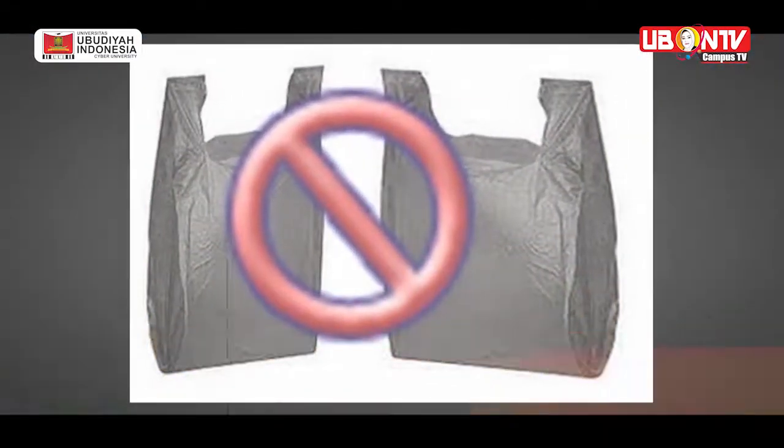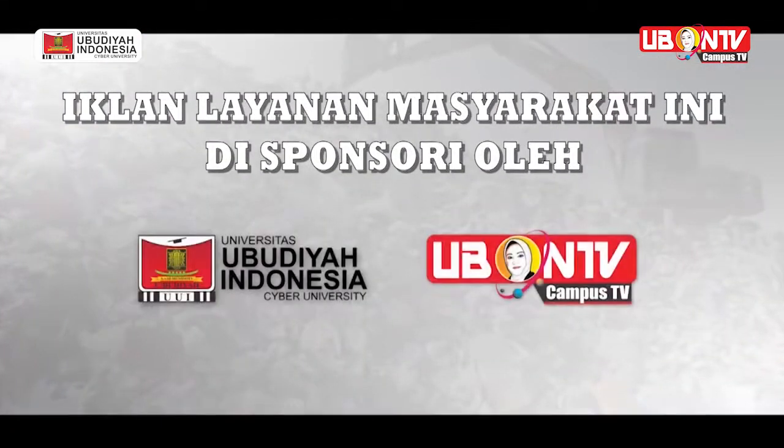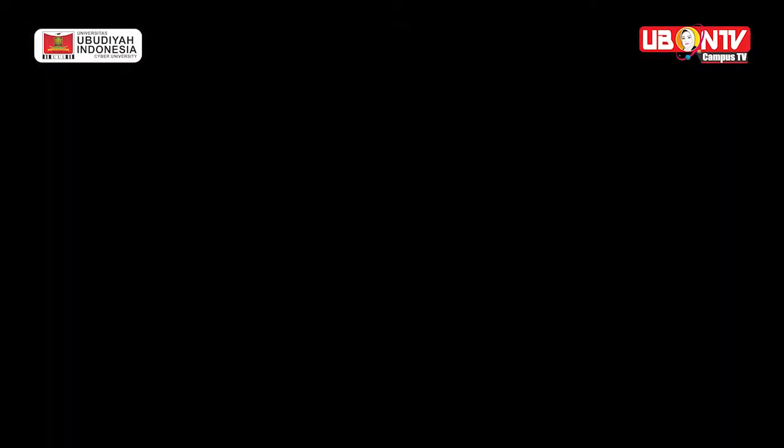Jangan pakai lagi plastik hitam. Oh begitu. Oke, makasih ya kak. Oke, jangan pakai lagi plastik hitam ya. Kamu juga. Bye!